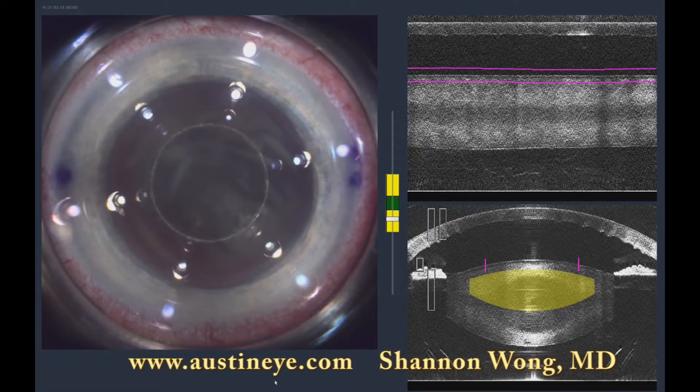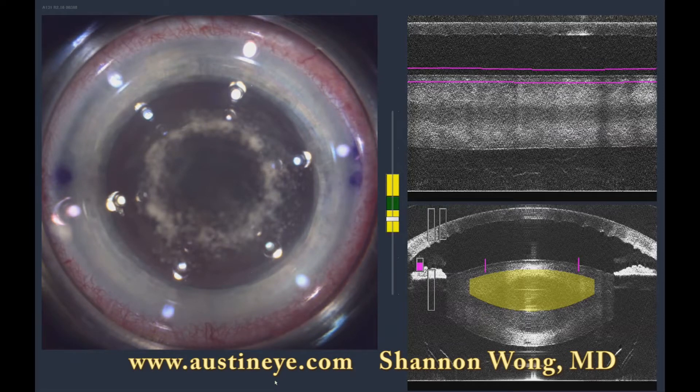We make our standard three-plane corneal incision and then begin the capsulotomy. My capsulotomy is 4.5mm in diameter. I use that for all of my lenses except the crystal lens.